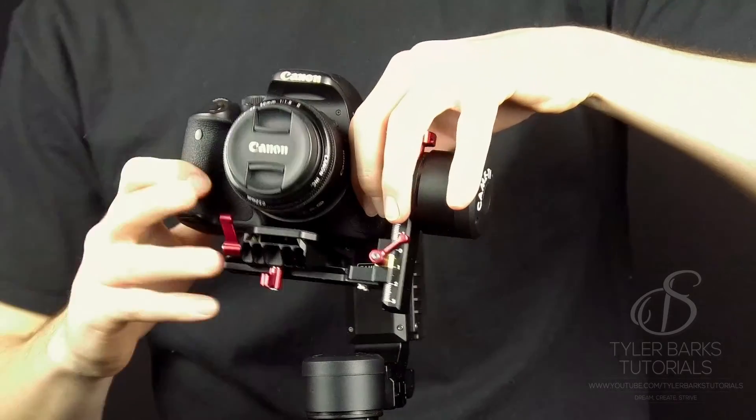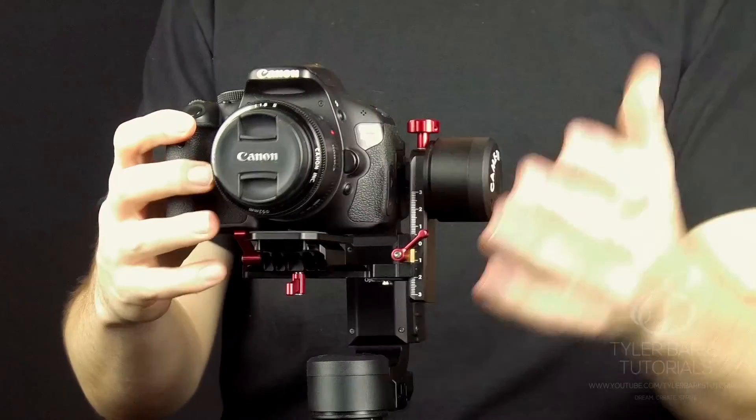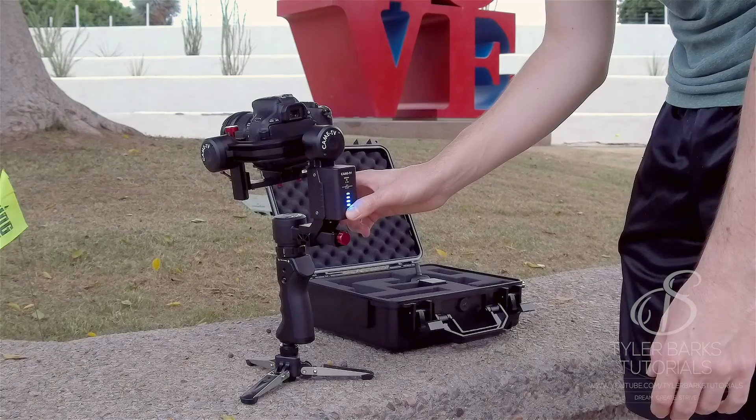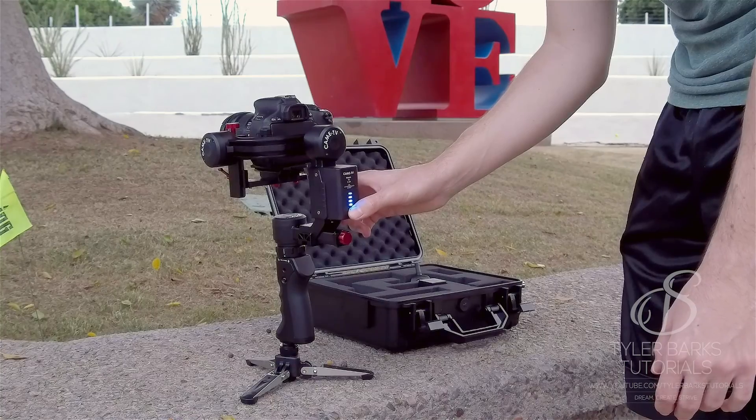This is a toolless gimbal, so while balancing your camera you can tighten quick locks to lock it in place. It only takes me a minute or two to balance my camera and I'm up and flying.